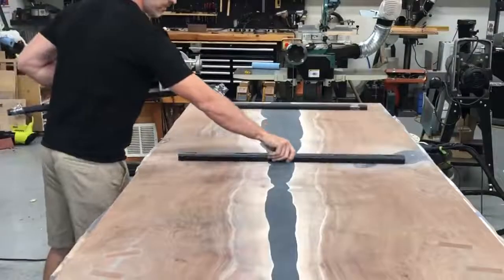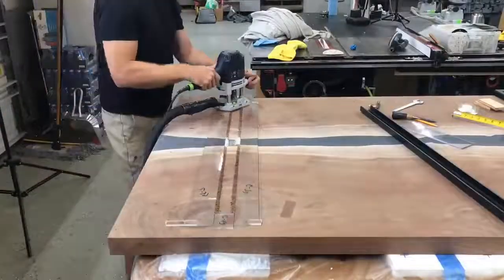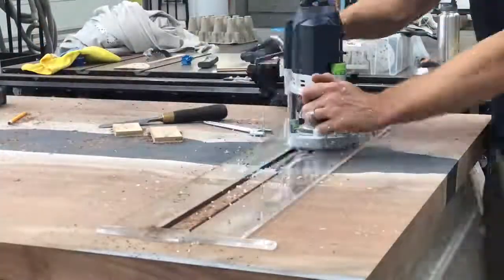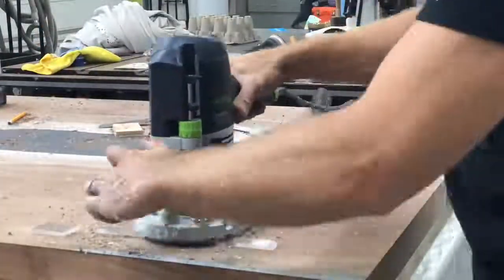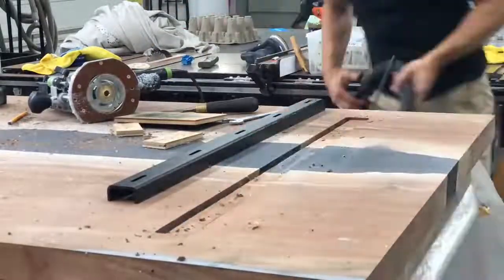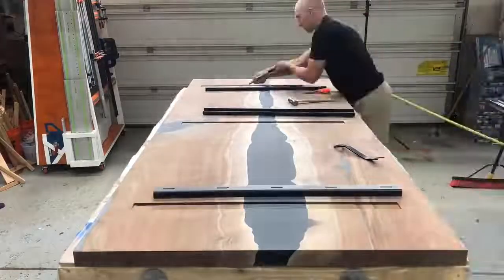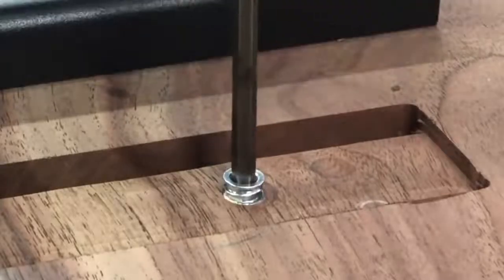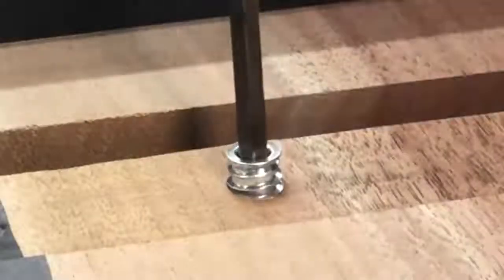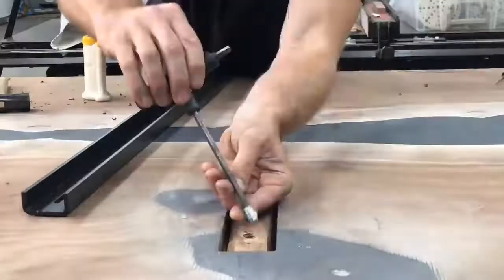Before moving on to the C channels — I do have a video on installing these, though it's a few years old, and I think I'm going to make an updated C channel video on why I use them, where I use them, and the best way to inlay them. I get my C channels from Concept 13, a really cool small shop, and he's nice enough to offer all my viewers a discount — I'll include a link along with a discount code. I don't get anything for those sales; it's about a 15% discount if you want to order the same C channels for your table.